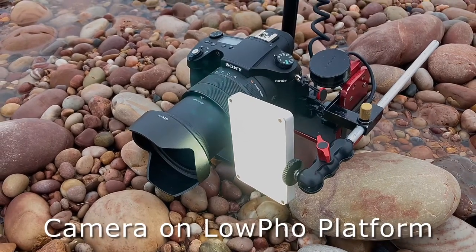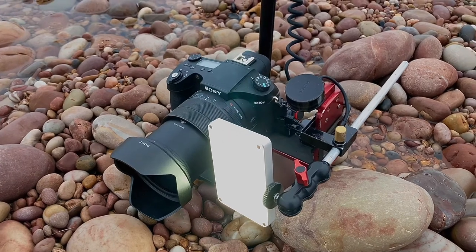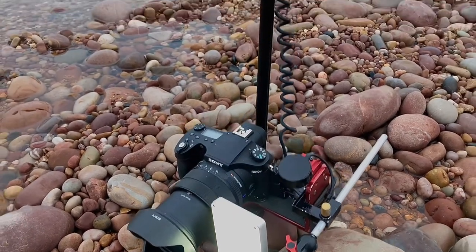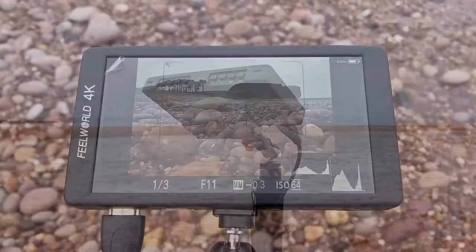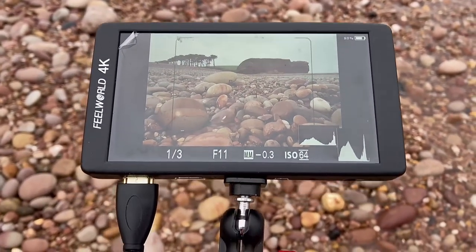I've got a high-powered LED just to give the pebbles a bit of illumination. I've got the radio mic, of course, and the HDMI cable running up the handle to the monitor. This is what I'm viewing in the monitor, and this is the rig.